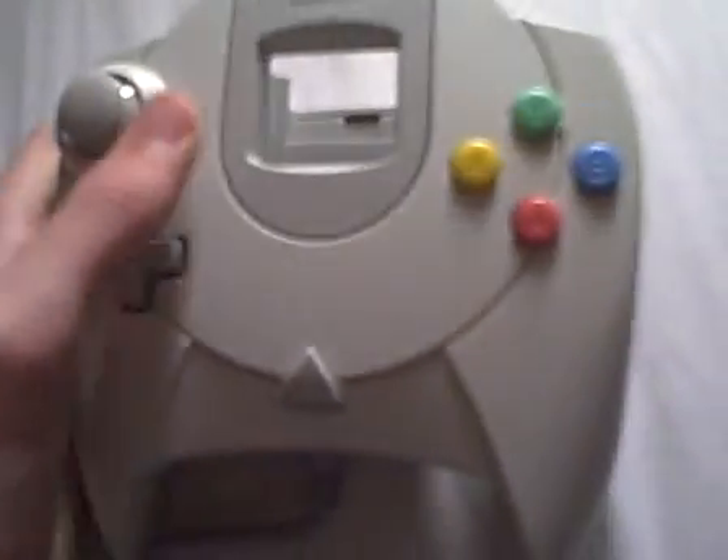Hey everyone, this is MaxiMaxi10 here. Welcome to the review of something really, really cool — a Sega Dreamcast controller.